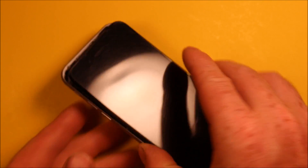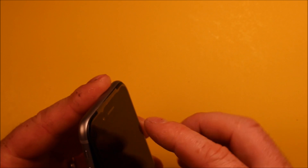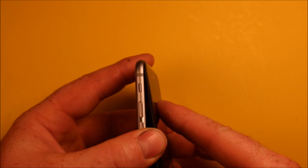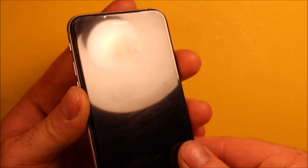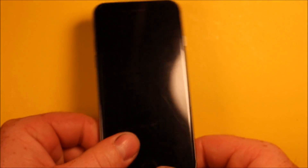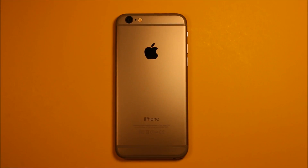To put your screen back in, grab your phone and tip it up slightly. Get the top started down in first, then press the screen in and work your way down around, making sure it's in all the way. Then go ahead and put your two screws back in at the bottom. There you go guys, you're all set. Thanks for watching.